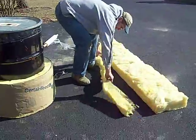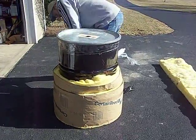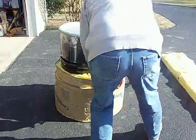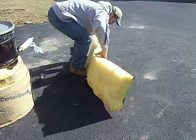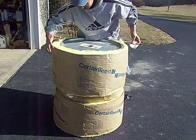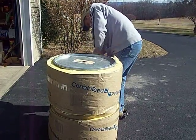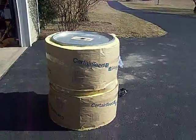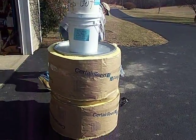We're just using tape to hold it in place until we shrink wrap it. I use the three-inch piece next because it's just easier putting the full piece on top. Just putting that up there to weigh down the drum while I pull the shrink wrap around it.